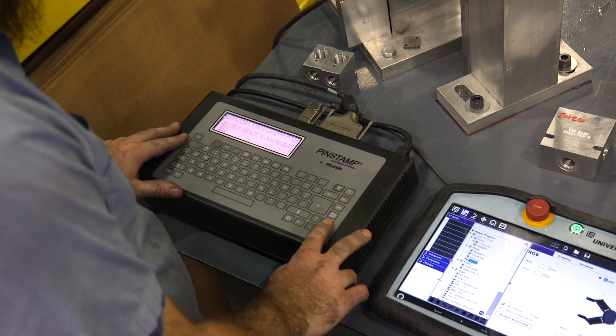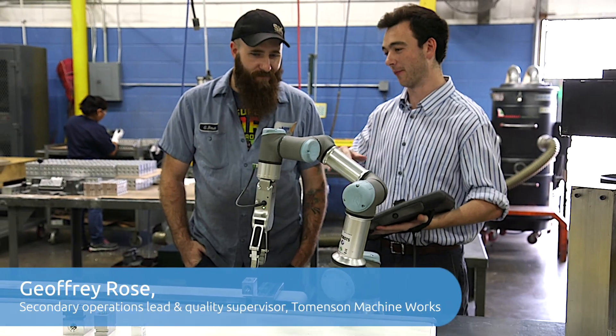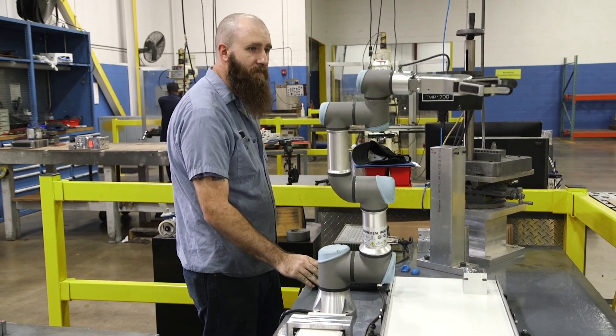Programming the pin stamp is much harder than programming the gripper. Getting into learning the robot, I didn't have any experience. I mainly watched Alex do one program and then after that I kind of just took it over. It was around 30 minutes before I flagged them down and said, hey, check this out, I think it's good.